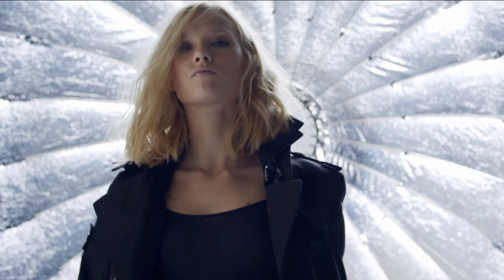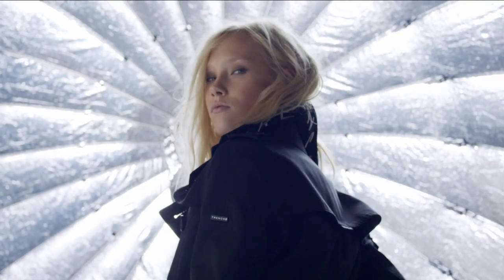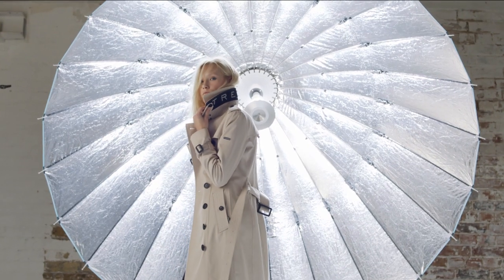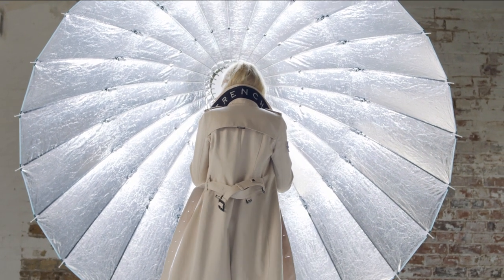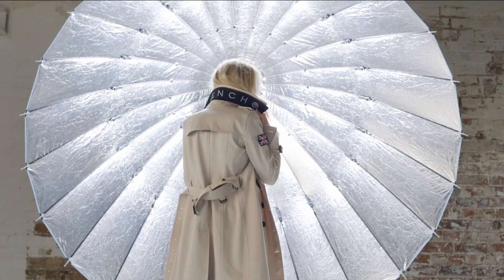Lens choice and camera position are really important for this shot. By going further away on a longer lens and positioning your model a little bit further away from the light, you make sure the light seems as big as possible in the shot and your model sits within that — a little bit like when you shoot the moon and want it to seem really big, you have to go on a longer lens.